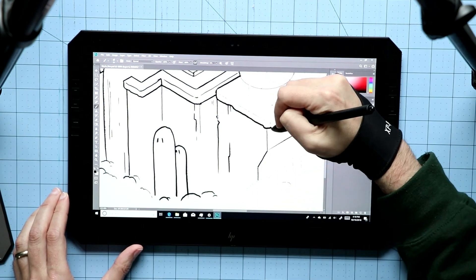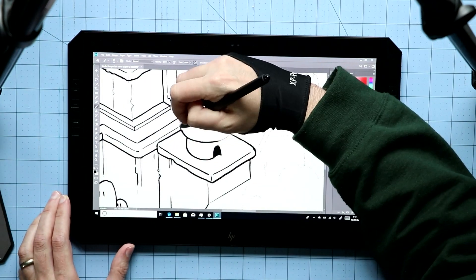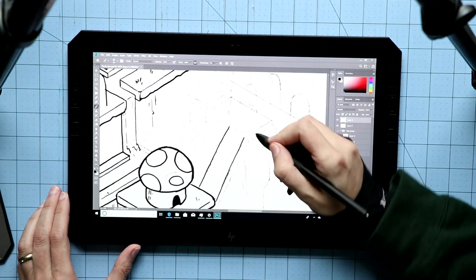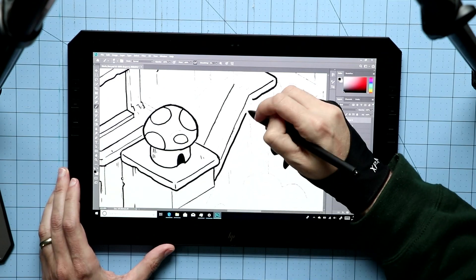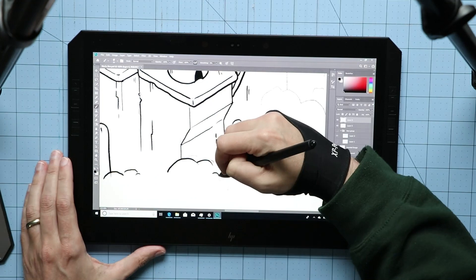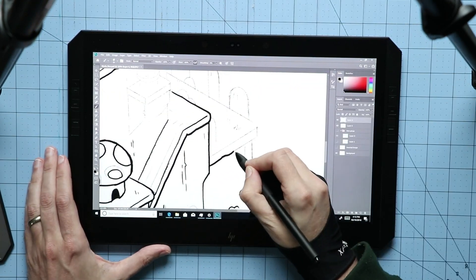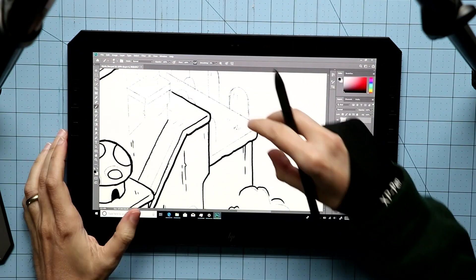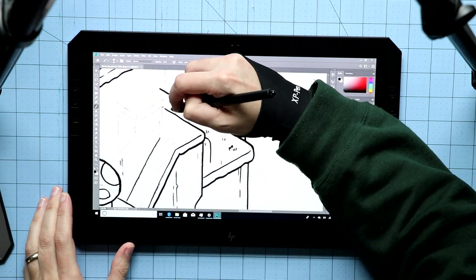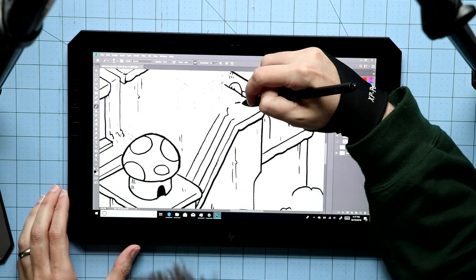The screen itself has a matte finish. This does dull the colors a little bit compared to, say, a Surface Pro or an iPad — devices that have glossy screens — but the benefit is that your stylus has more control. It's not just going to slide around accidentally on a glass screen. This is really a preference thing: are you looking for super accurate colors, or do you want better control with the stylus? Personally, I really want the better control, and I like the feel of drawing on this. It's not quite as good as the etched glass screen of the Mobile Studio Pro, but it's definitely good enough.